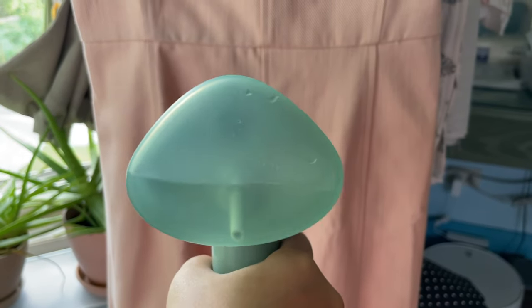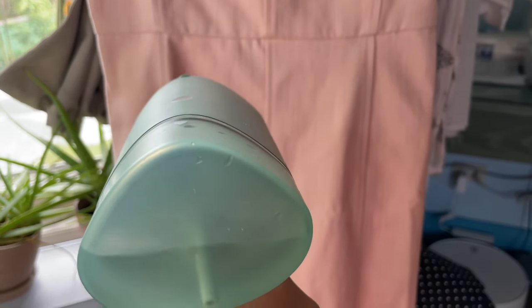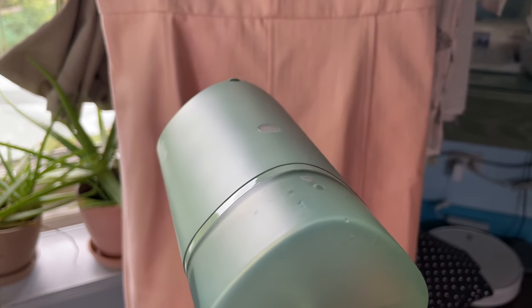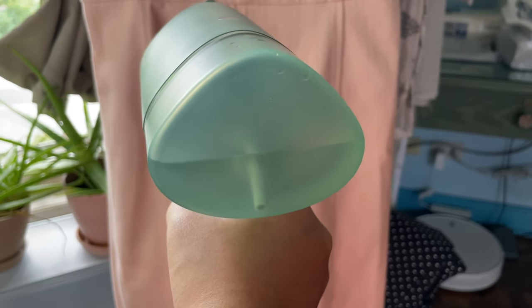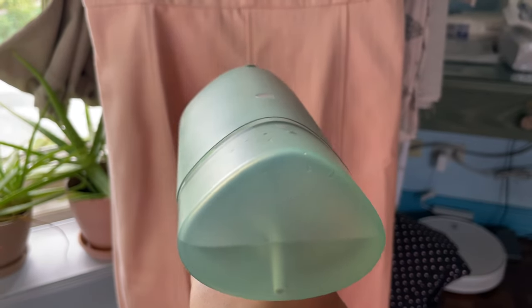Just to show you how much water is left after doing three garments — partially, very partially — it's about halfway through. I'd say most of it we used up for the linen dress, because depending on the fabric, it might be harder to get certain types of creases out.